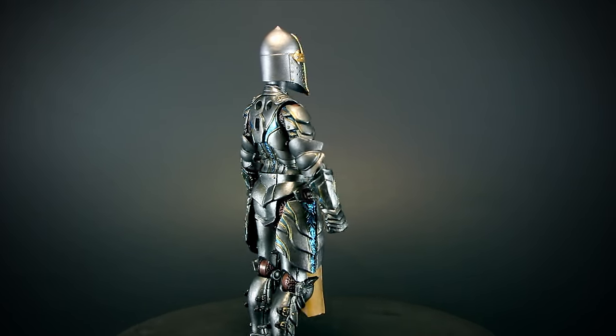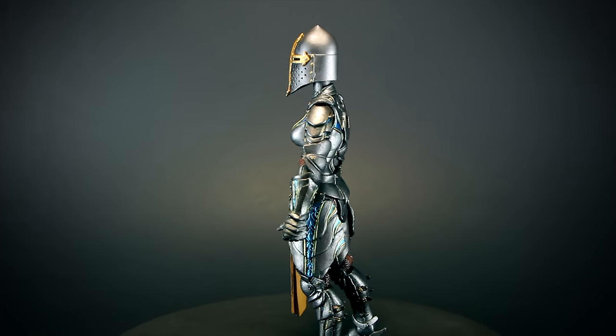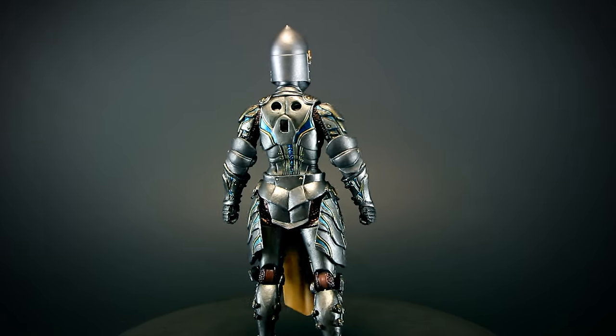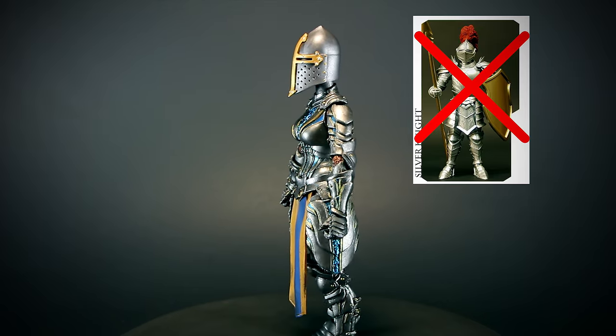Mythic Legions figures are built to swap out parts with other figures. More commonly you will be swapping heads, but this is the ultimate figure for those who want to swap out parts. One thing to note is that 2.0 slim bodies are not compatible with 1.0 bodies.